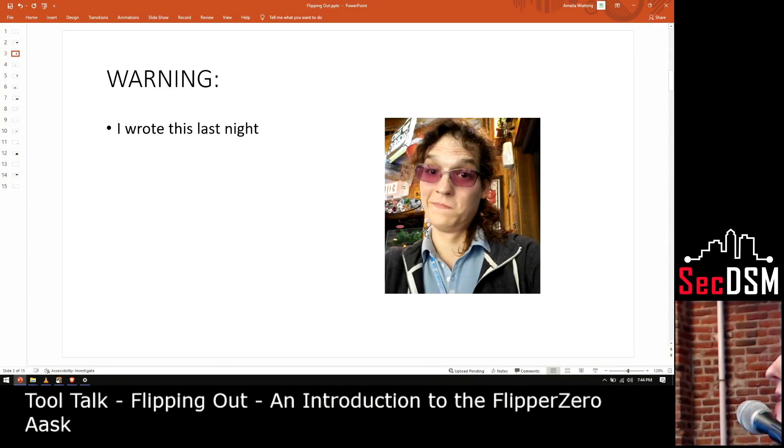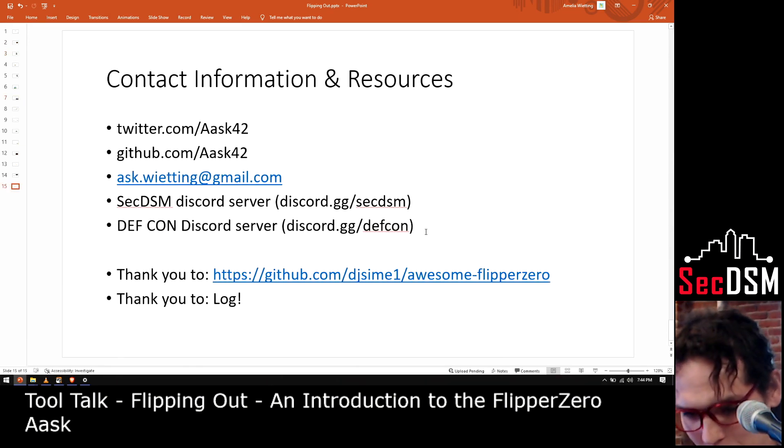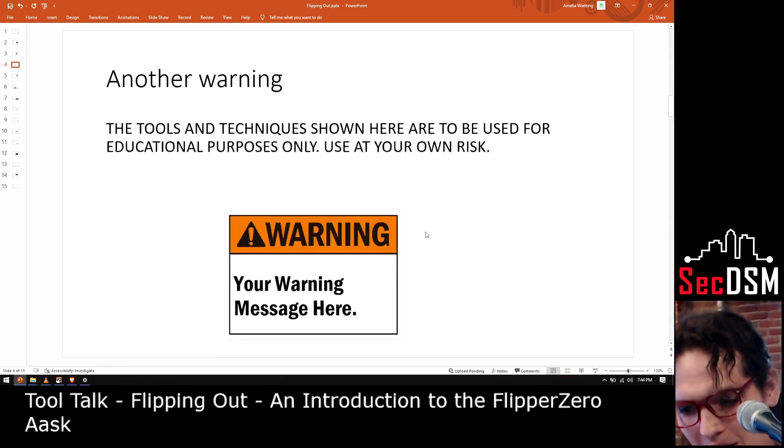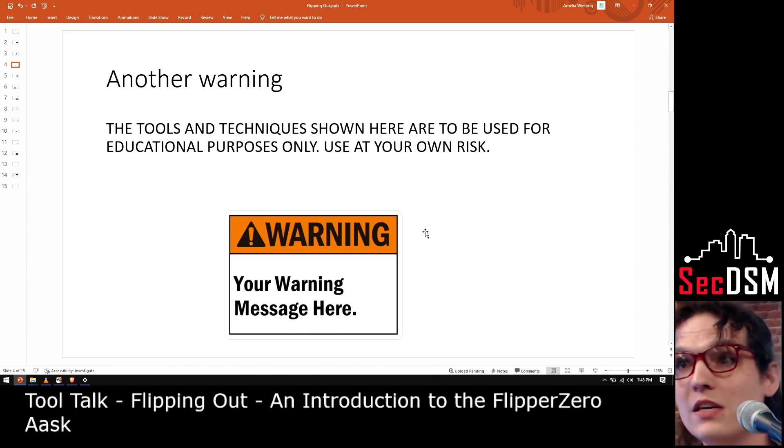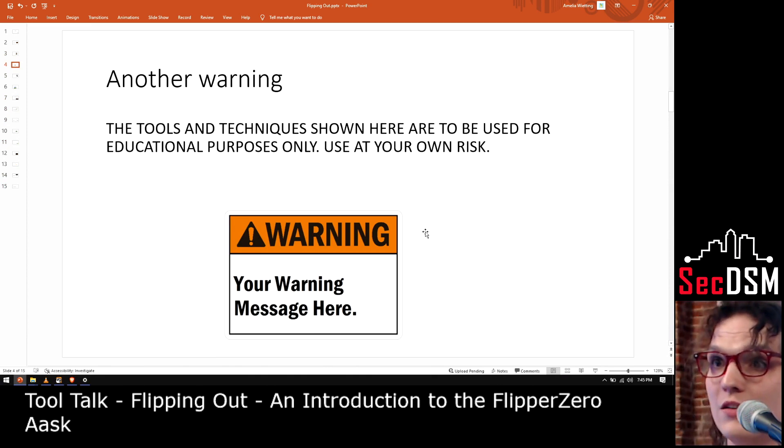Warning: I wrote this last night. Another warning: tools and techniques shown here are to be used for educational purposes only. Use these tools at your own risk and only on devices that you are authorized to use them on.